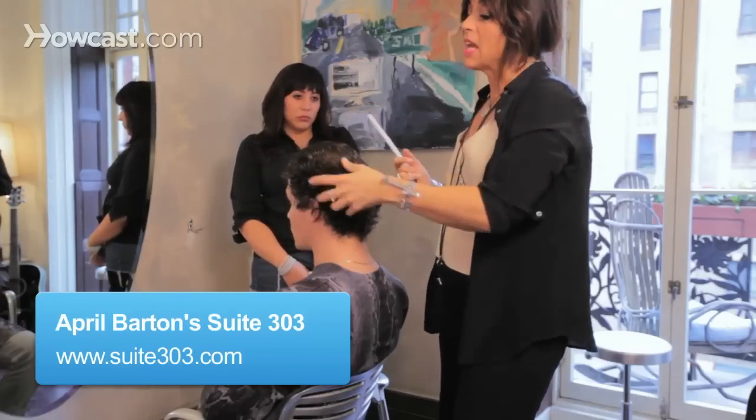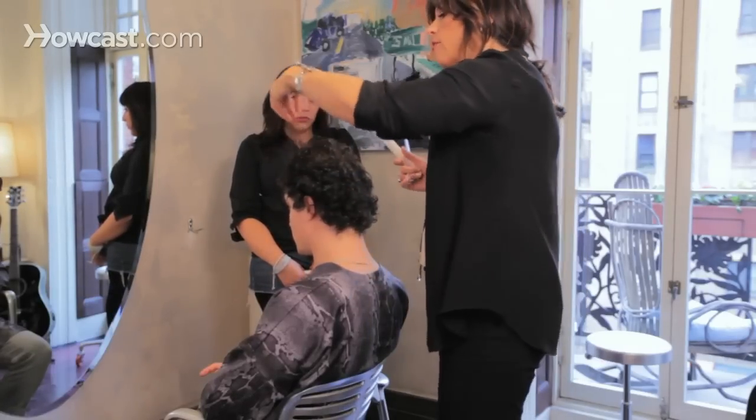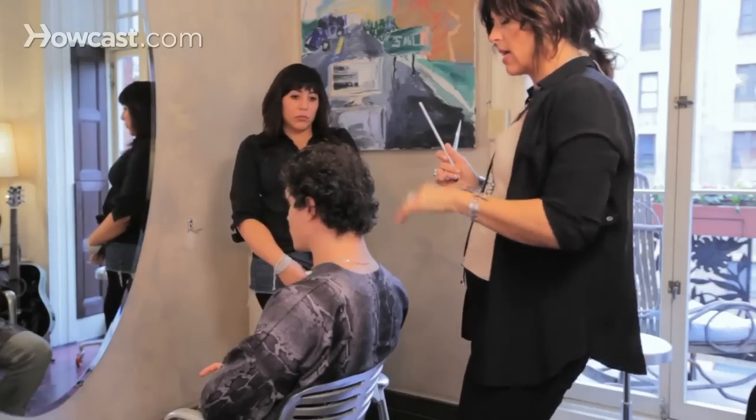So this is wavy. It's actually more curly than it is wavy, and there's a little bit of frizzing happening up here, but we're going to use a no-frizz serum at the end to style it.